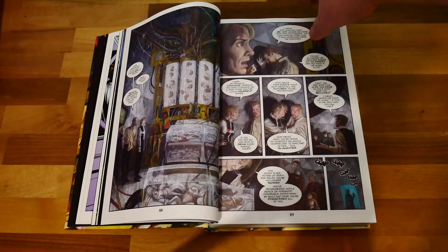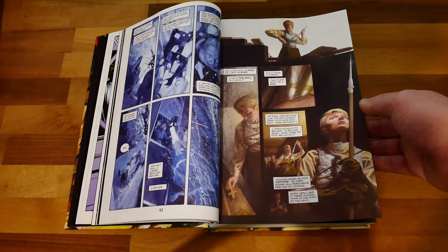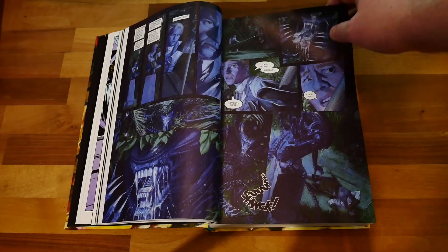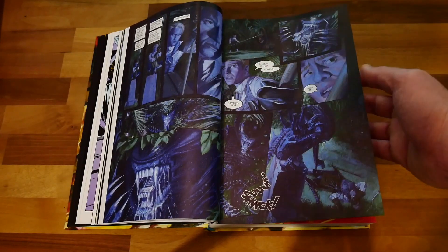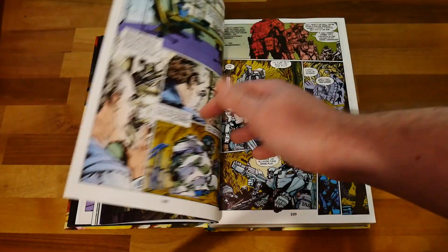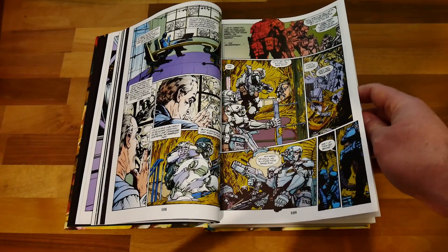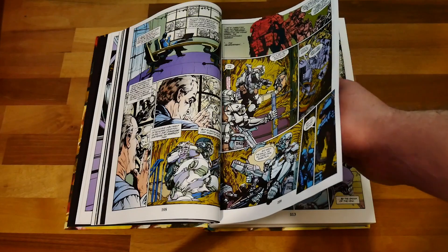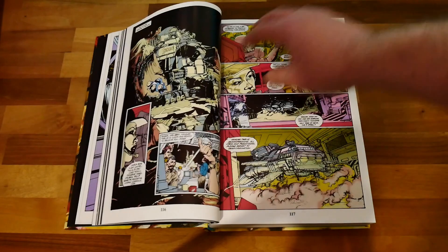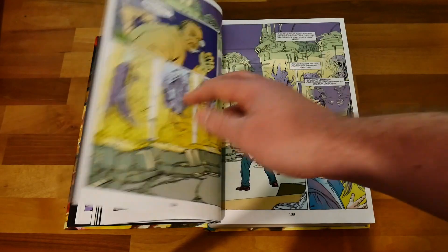This one is particularly disturbing — it's about a member of a religious order who crashes on a planet and finds a xenomorph holding siege over a colony. You can't understand why it doesn't keep attacking, and it turns out they are cloning babies and feeding them to the xenomorph as a tribute. Obviously things don't end well in that story.